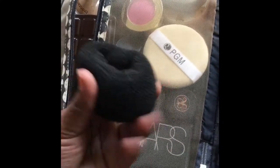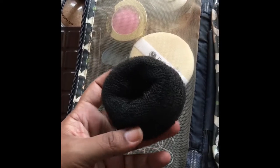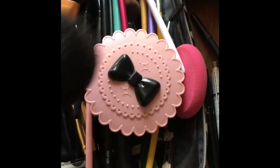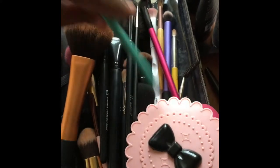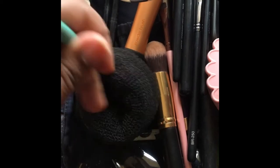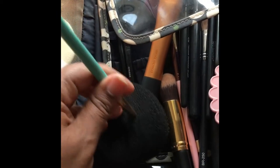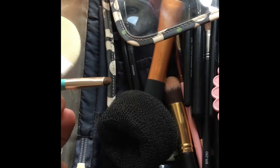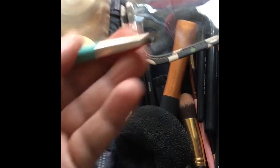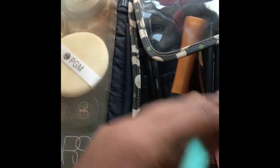I also have one of these sponge thingies — I use this to clean my brushes in between eyeshadows. When I need to use the same brush with a different color, I rub the brush on this — basically one of those hair bun thingies — and the whole eyeshadow comes off the brush. Seriously, go buy one for 99 cents and try it out.